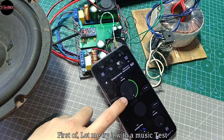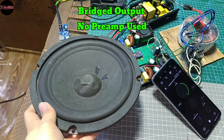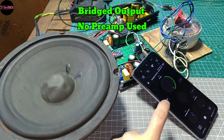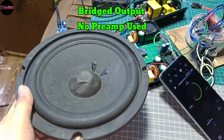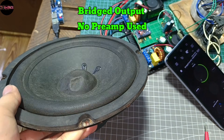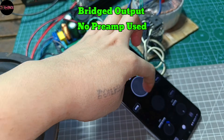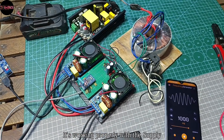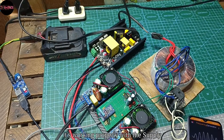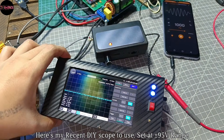First off, let me try it with a music test. It's working properly with the supply, so we can now proceed to the power test.